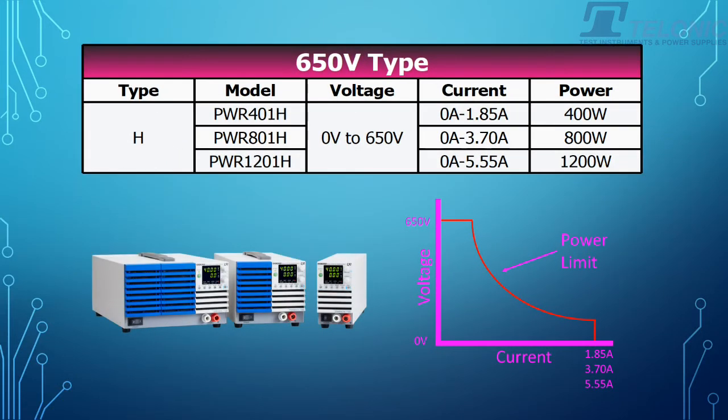And then the highest voltage unit will go from 0 to 650V. You can have an output current capacity of 1.85A, 3.70A, or 5.55A for the big unit, the 1200W.